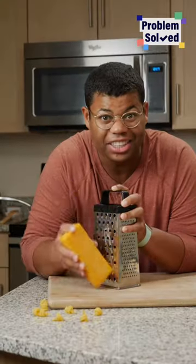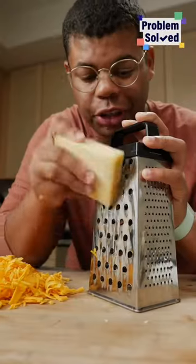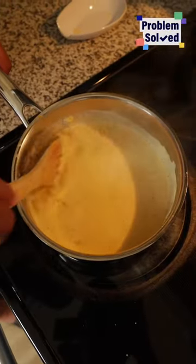Now let's bring this to a simmer. While that's cooking, I'm going to grate my cheese. This is a sharp cheddar. I'm also using Gruyere, which is one of my favorite cheeses. Give that a little stir, make sure nothing's sticking to the bottom.